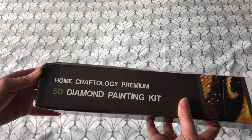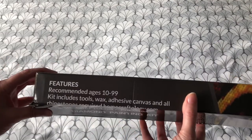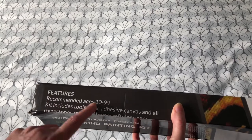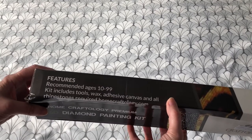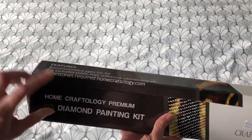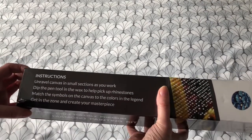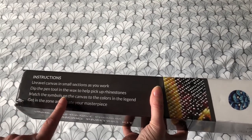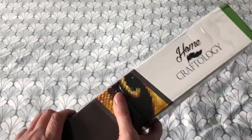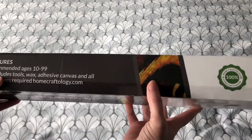Home Craftology Premium 5D Diamond Painting Kit. The kit includes tools, wax, adhesive canvas, and all rhinestones required — the rhinestones are the diamonds themselves. It's got the instructions on and some nice pictures on the box. It is a bit squished, but not too bad. Hopefully the insides are not going to be affected.